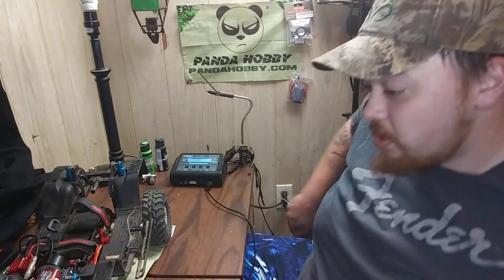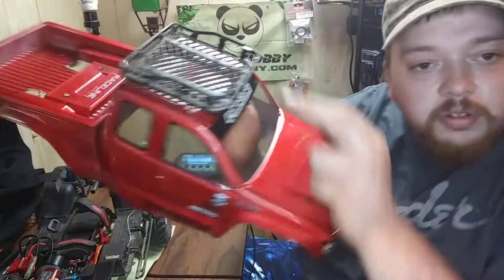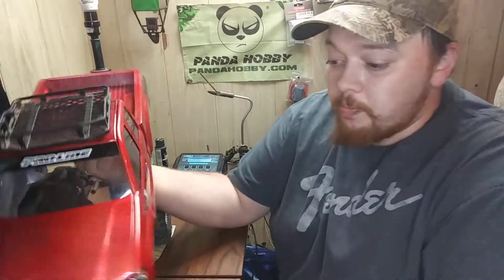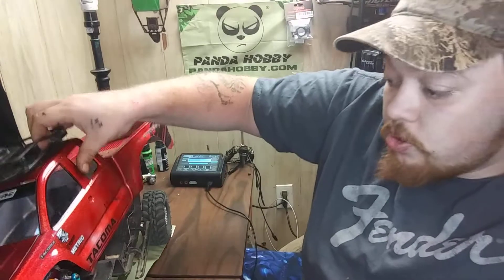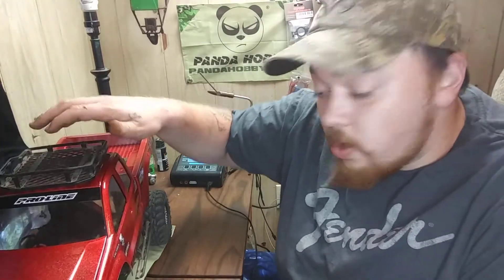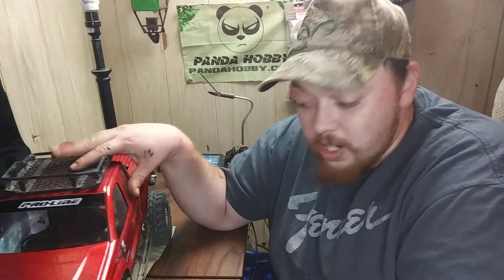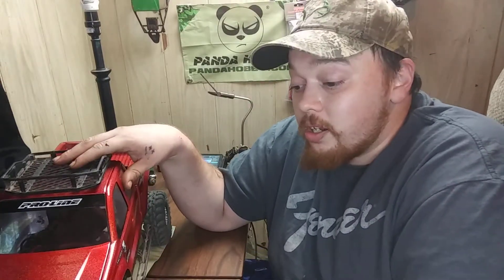Thank you guys for everything, I really appreciate it. Show me your builds if you want, and if you have any comments or questions let me know. I do have two supporters on my channel: rcbattery.com — I'll do a video, probably the next one, on their batteries. I've got to charge them and test them and show you guys an honest review. And of course TopCat — TopCat RC Parts, aluminum CNC company, they make parts for Wraith, TRX-4s, Yetis.